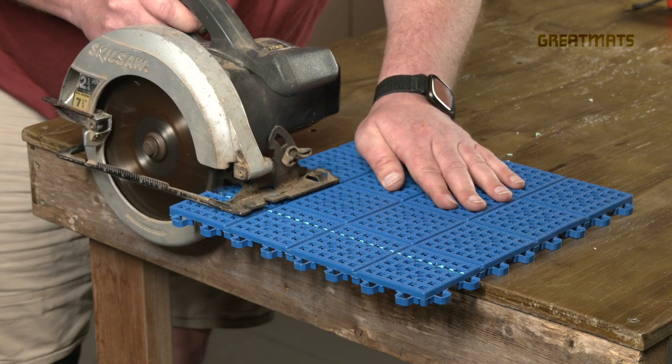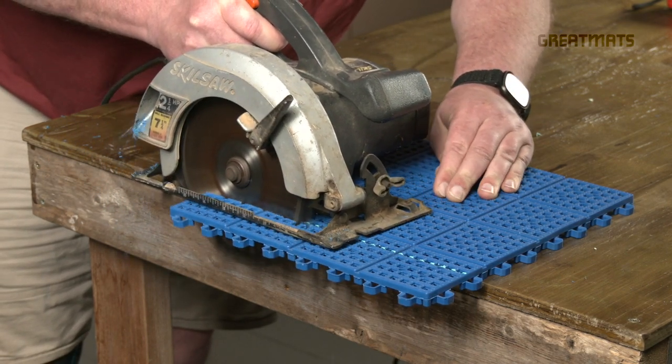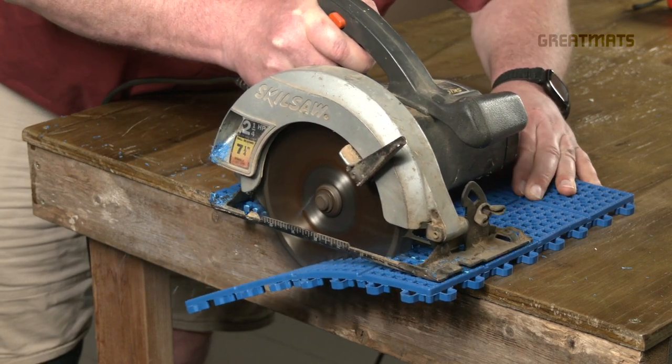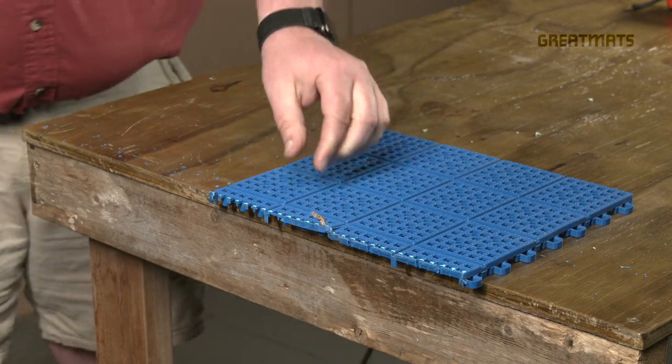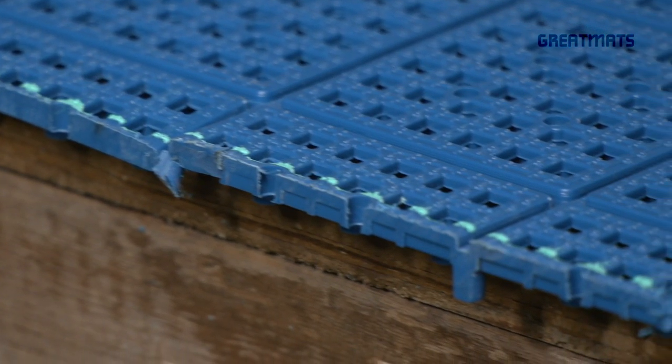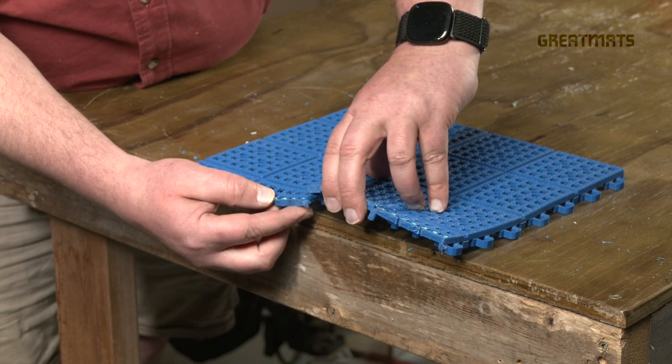Simply follow your marked line with the blade. For a circular saw, push the saw along the line until you've completed the cut. The reason we wouldn't necessarily recommend a circular saw is that it can do something like this where it rips the tile.